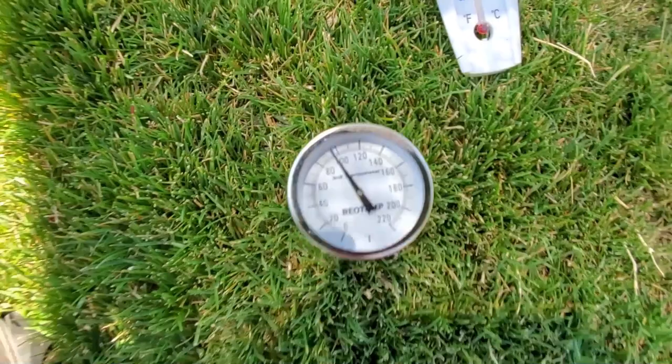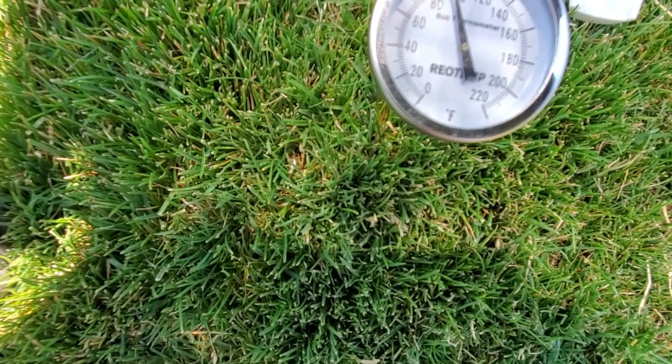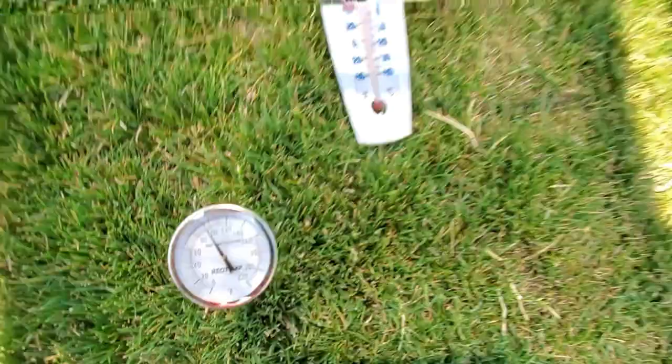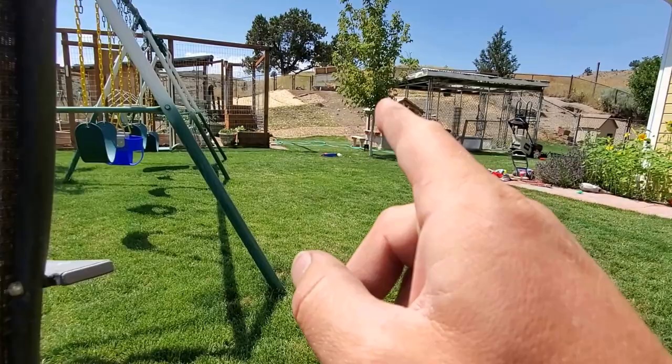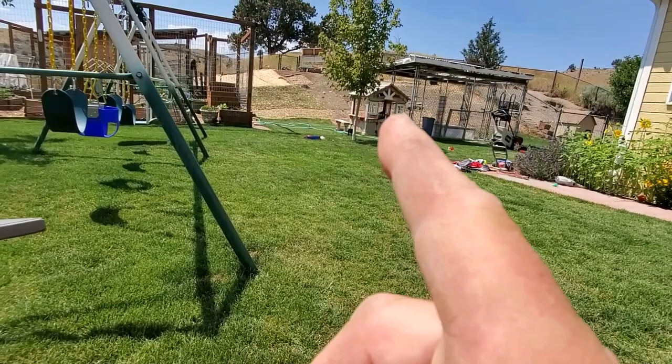What about soil temperatures? Soil temperatures right here — there it is. We're at about 94 degrees, maybe 95. So soil temperature up there was about 100 to 101 degrees. Down here it's about 94 to 95 degrees. Soil temperature is higher over there. One inch off the ground, air temperature is 12 degrees higher up there on the bare dirt.